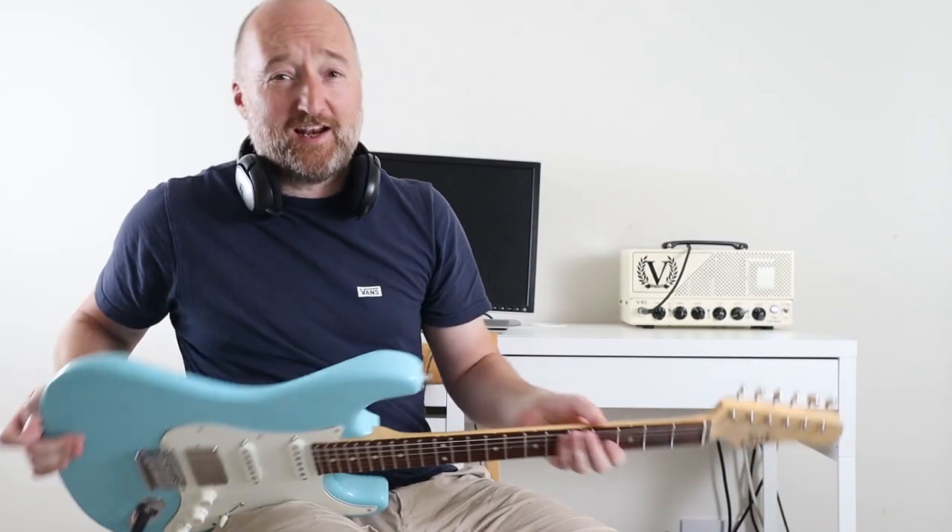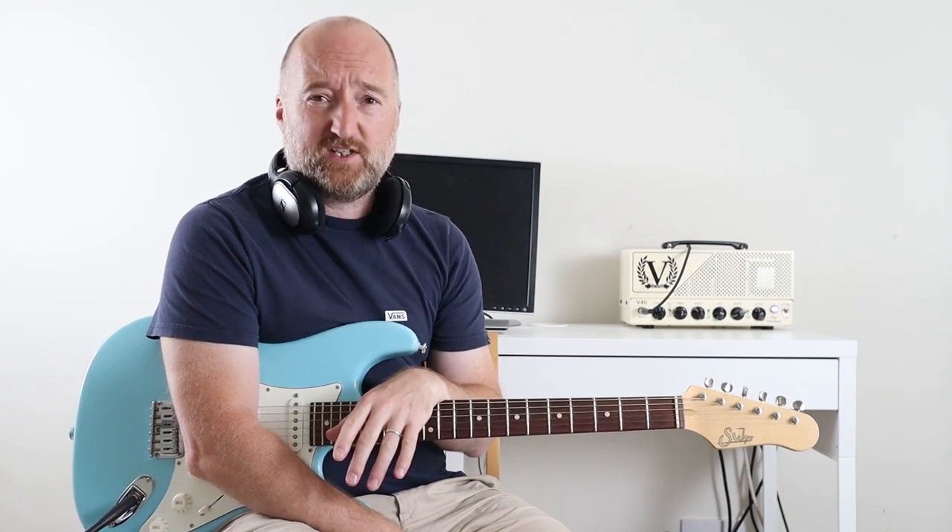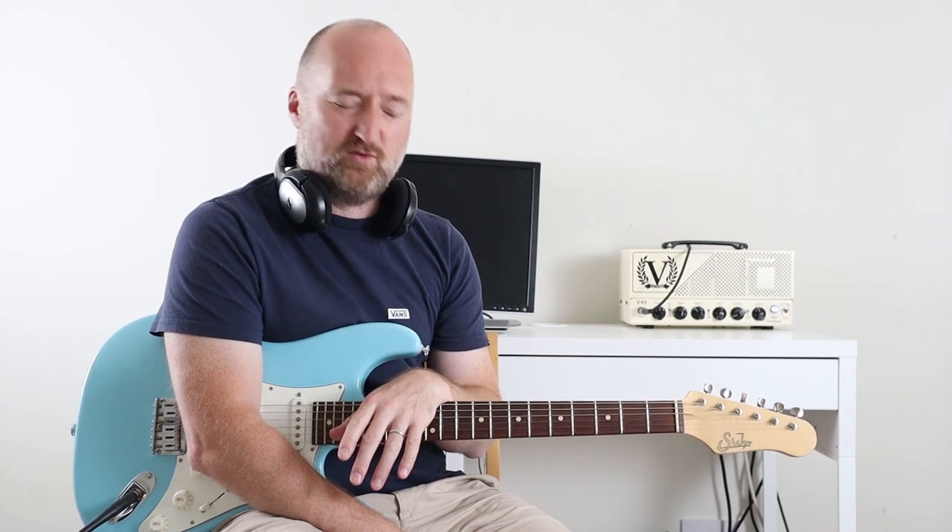Hello, welcome back! Another Nirvana tune — we're going to be looking at 'Breed' off the Nevermind album. What a tune. I love this tune and it's got one of my favorite Kurt Cobain solos in it, which we will go through because it's just attitude all over it. It's perfect for the tune.